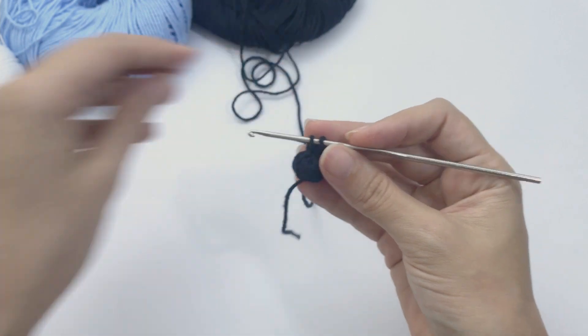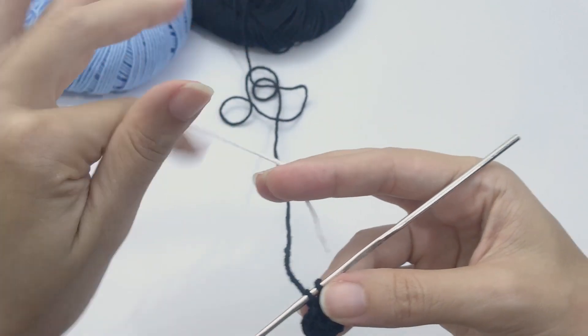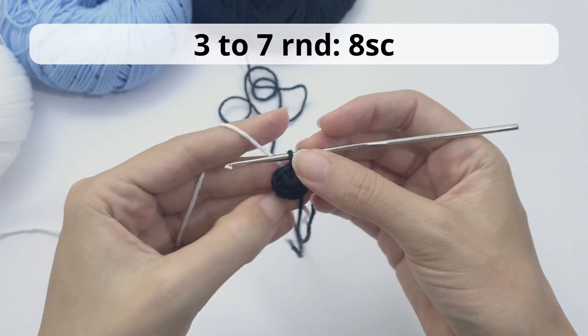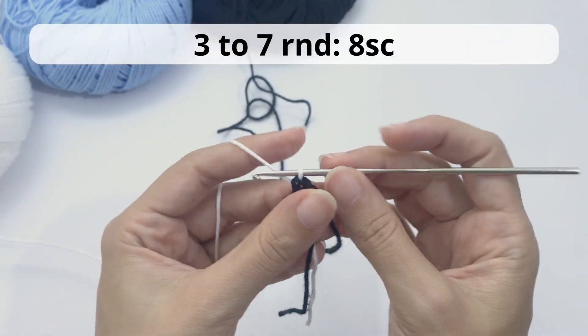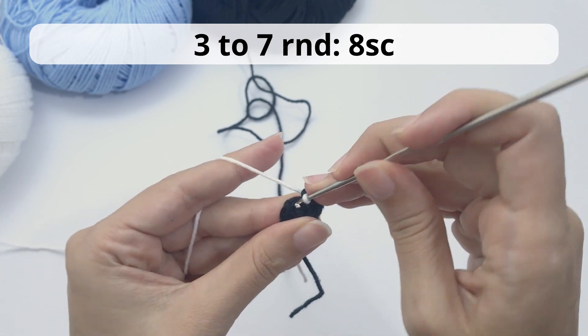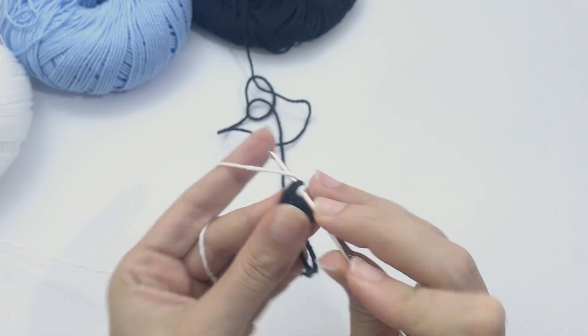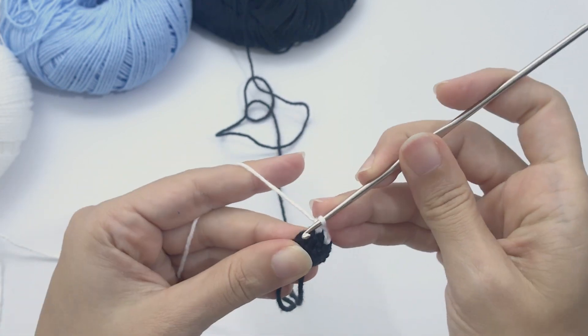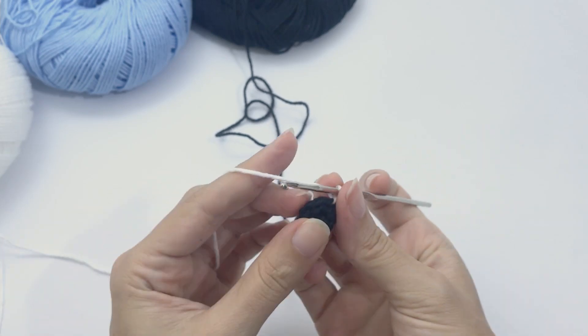On the last stitch of round two, change to white. For rounds three to seven you will work eight single crochet in white. This is very easy — stop the video, work rounds three, four, five, six, and seven, and I will catch you up for the next instructions.